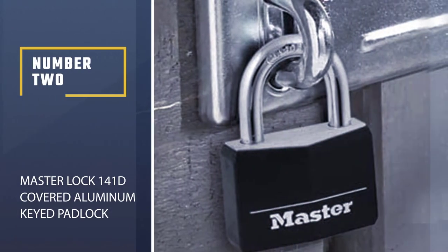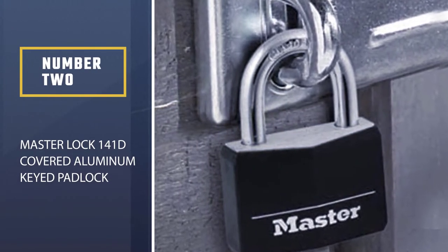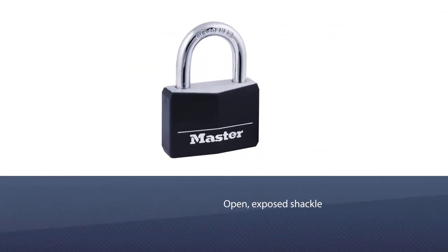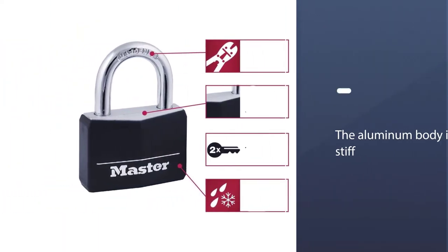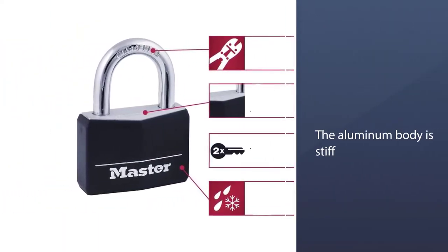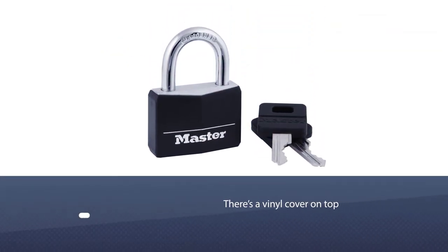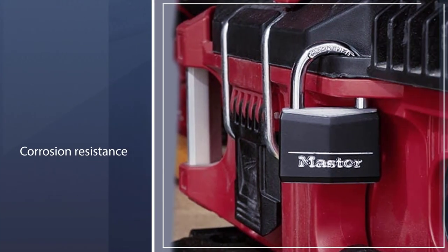Number two: Master Lock 141D Covered Aluminum Keyed Padlock. The 141D comes with an open exposed shackle but is an excellent way to protect things both indoors and outdoors. The aluminum body is stiff, and there's a vinyl cover on top to help with weather resistance and add corrosion resistance too.